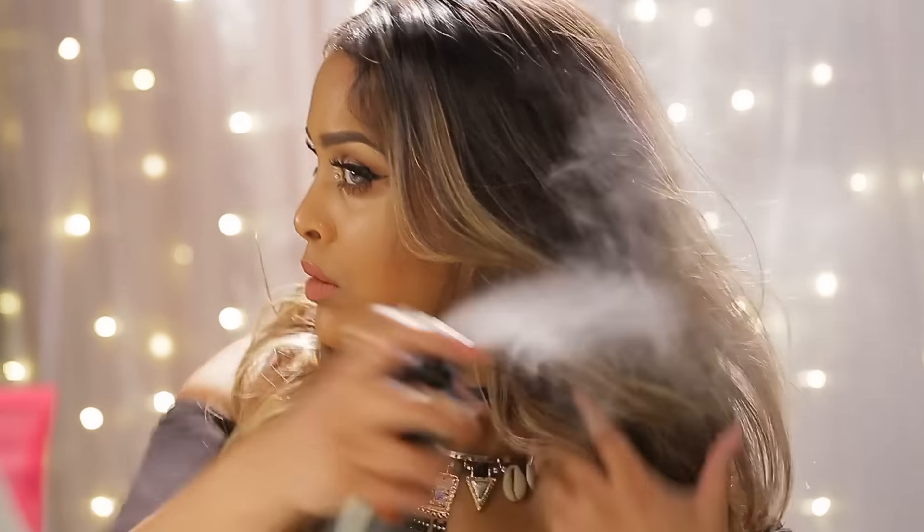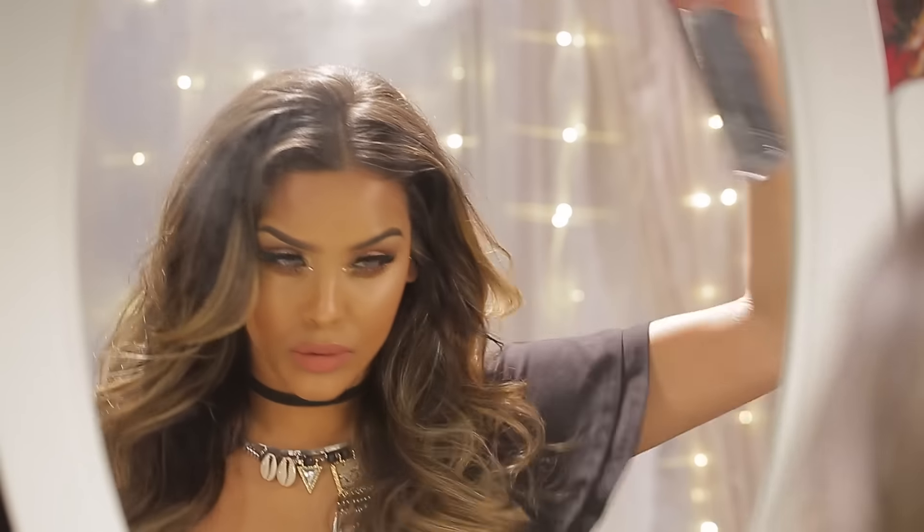To finish, we are going to use Tresemme's Touchable Finish Hairspray, and this is just going to help hold that tousled hairstyle in place. It's also lightweight so it's not going to weigh your hair down. And that is it, guys! I hope you really enjoyed this tutorial — if you did, make sure that you subscribe to the channel.